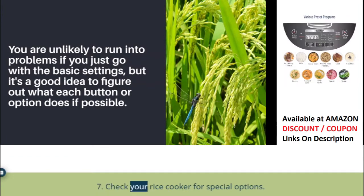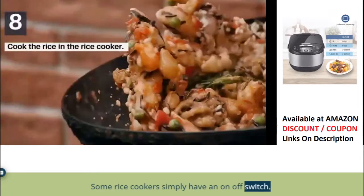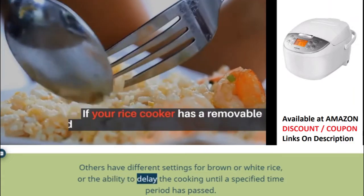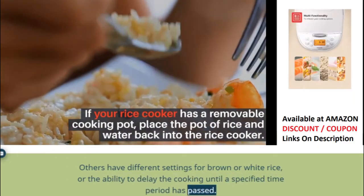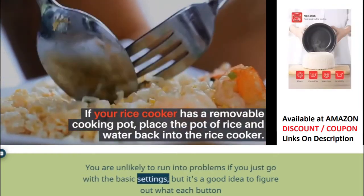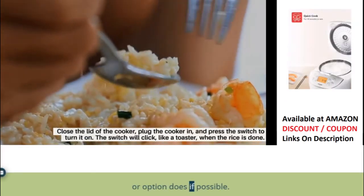Step 7: Check your rice cooker for special options. Some rice cookers simply have an on/off switch, while others have different settings for brown or white rice, or the ability to delay cooking until a specified time period has passed. You are unlikely to run into problems if you just go with the basic settings, but it's a good idea to figure out what each button or option does if possible.